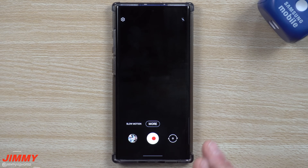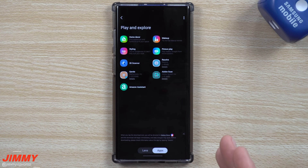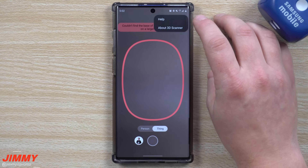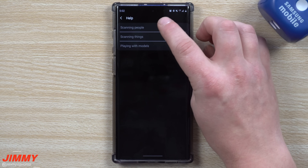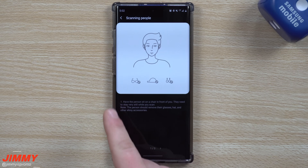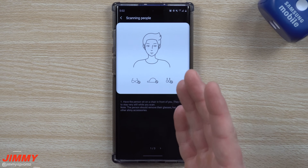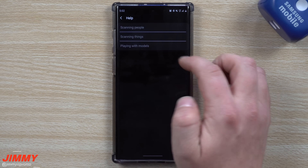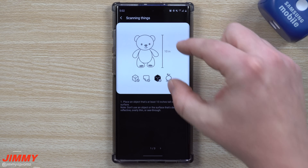To finish off, if you need more help or tips on how to scan a person or thing, head inside of Bixby Vision and go into the 3D scanner. On the top right hand side, go to the Help section — this is where you can learn about scanning people. It mentions to take off glasses, as reflections will make it look crazy wonky, plus a couple of other things to note.